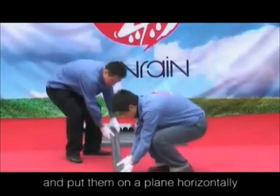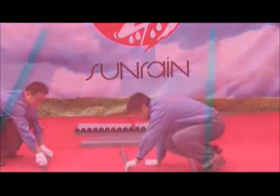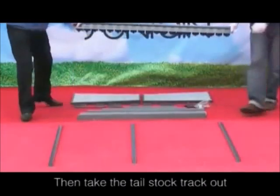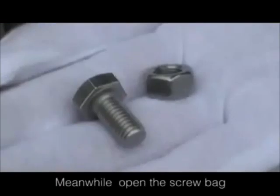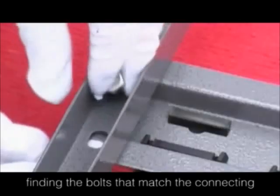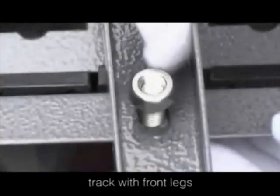Take the front legs and put them on a plank horizontally. Then take the tail stock track out and put it under the frame. Open the screw back, finding the bolts that match the connecting holes to connect the tail stock track with the front legs.